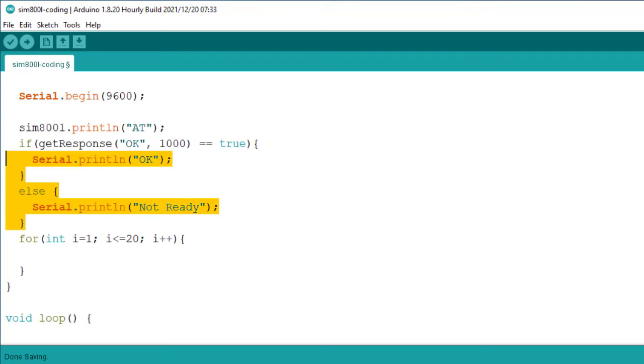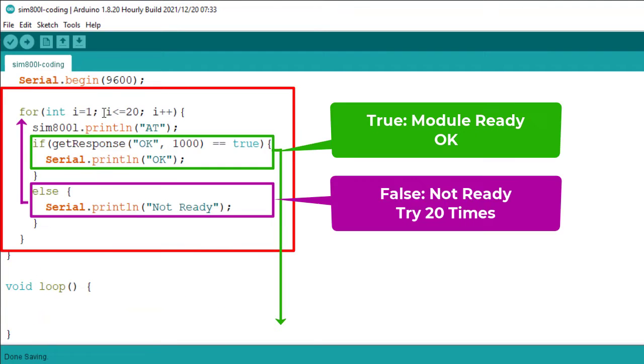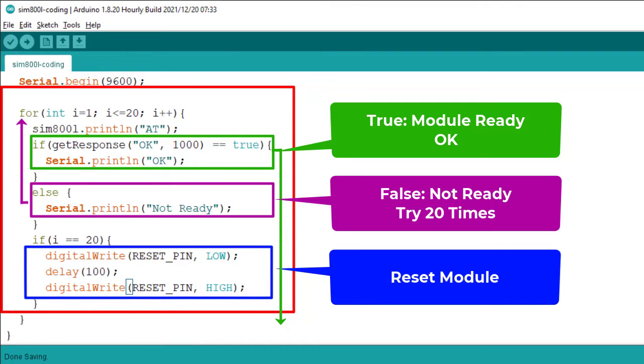The loop is ready. I move the highlighted code block inside the loop. This loop will execute 20 times, and each time it will send the AT command and wait for the OK response. But if it does not find the OK response after 20 tries, it means the module is stuck somewhere and you need to reset the SIM800L. So I use another if condition to check if the module is not responding, then reset the SIM800L by pulling the reset pin low for 100 milliseconds and then pulling it high to boot the GSM module again. This is the standard way to reset the SIM800L.